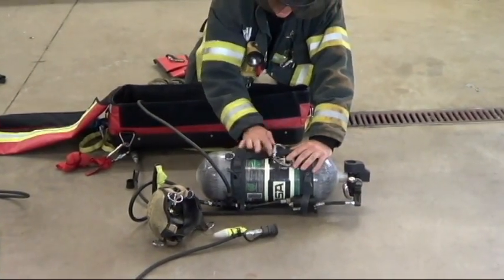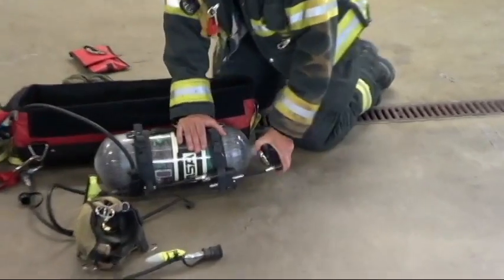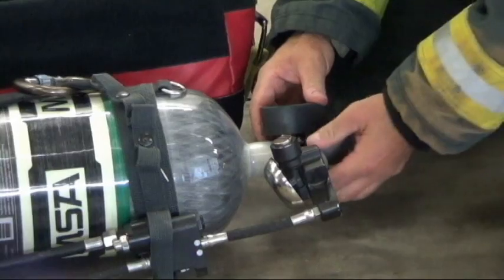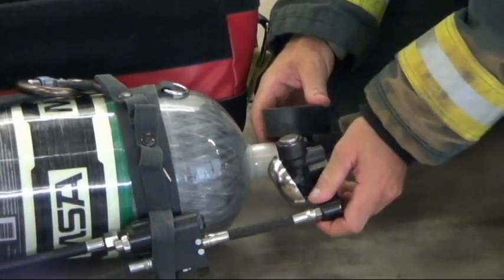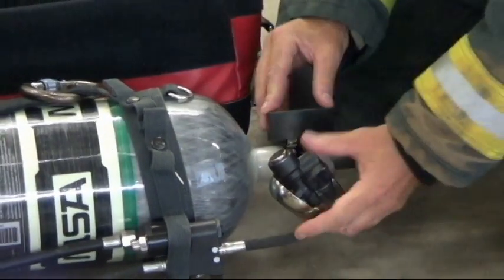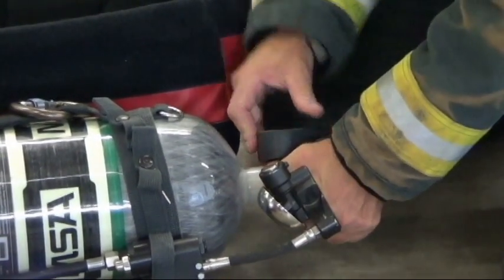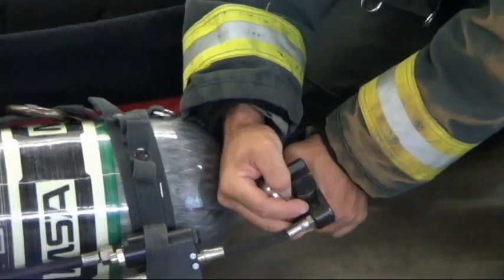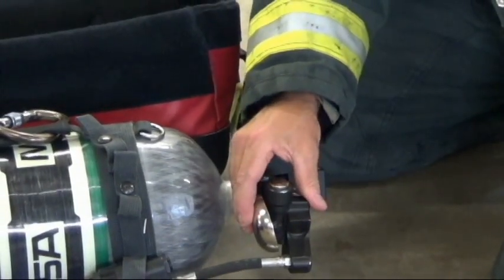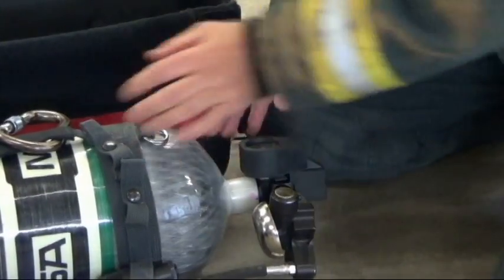We're going to take the cylinder and come to the belt. The belt can loosen up, so a trick of the trade is to tighten down the cylinder belt with the belt offset just a little bit. Tighten it down as much as you can hand tight, then take the belt and as a unit, crank it down together. Now it's a lot more snug and secure, so we don't accidentally open that up.